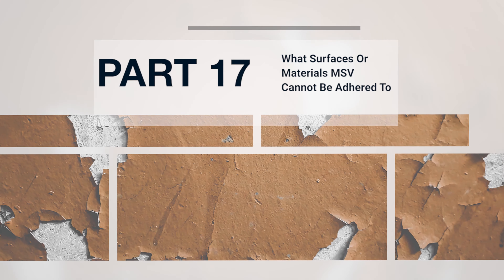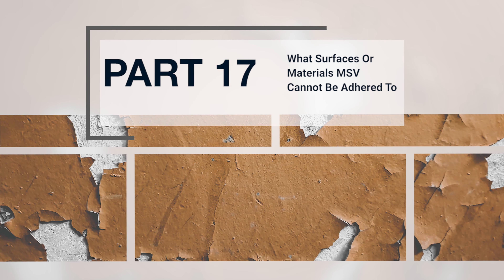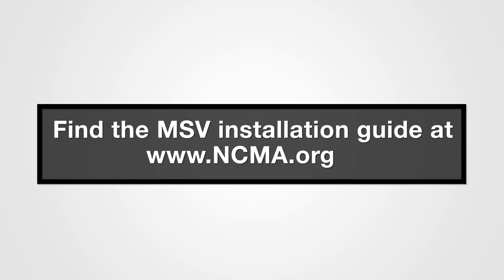Part 17: What surfaces or materials can MSV not be adhered to? Manufactured stone veneer cannot be adhered to OSB or plywood without WRBs, WRB without lath, thin or crumbly scratch coat, concrete coated with form release oil, painted stucco, painted concrete, existing EIFs, SIPs, ICFs, and clay brick. There are solutions for some of these surfaces, which you can find in the industry association installation guide.